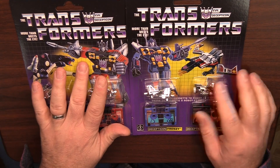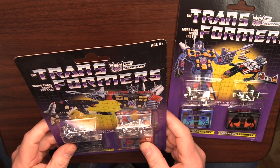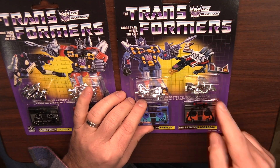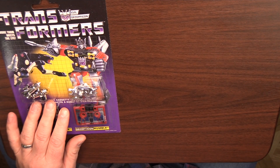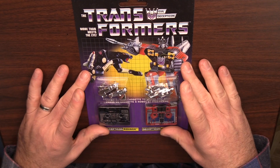However, as I mentioned earlier, this was the set I remember a friend having in Primary 6, and that's the set that I want to have. I already have Buzzsaw from the Soundwave set, so I don't need another Decepticon looking like that. So we're going to put this one to the side and probably sell that one on.